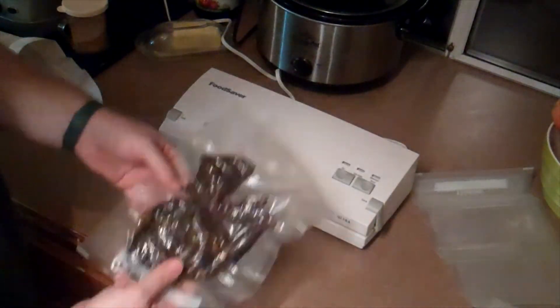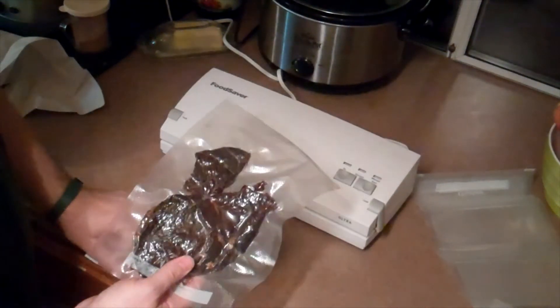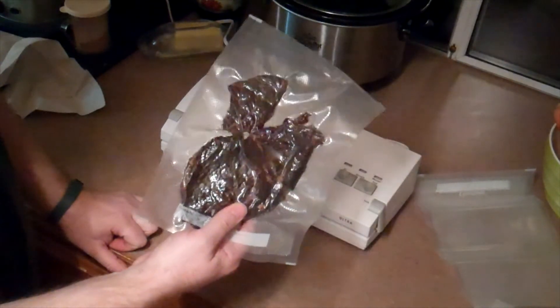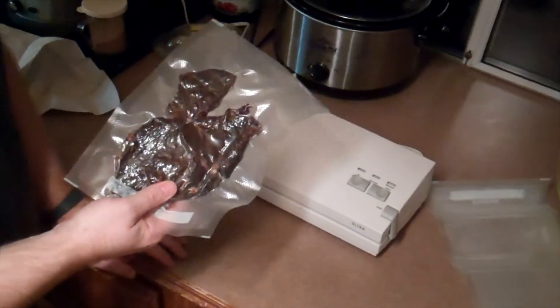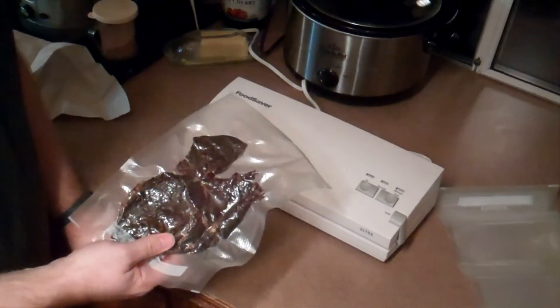That's how to vacuum seal with a Food Saver Ultra using the Food Saver bags. Thanks for watching. If you like what you see, go ahead and click subscribe to help support the channel. If you have any questions, go ahead and click the link below. Thanks for watching.